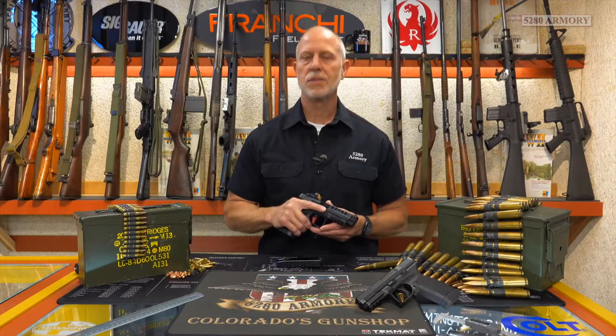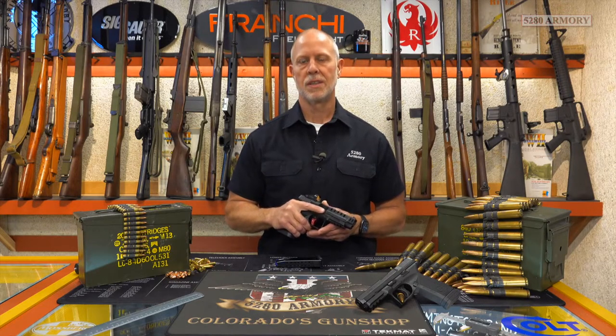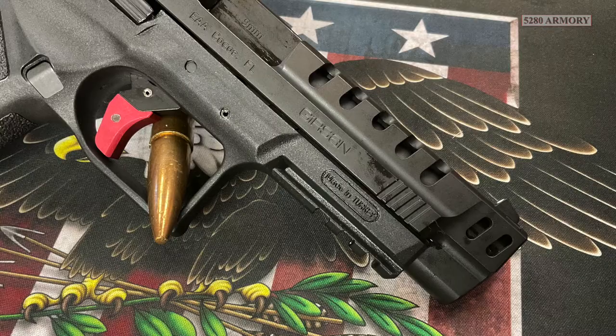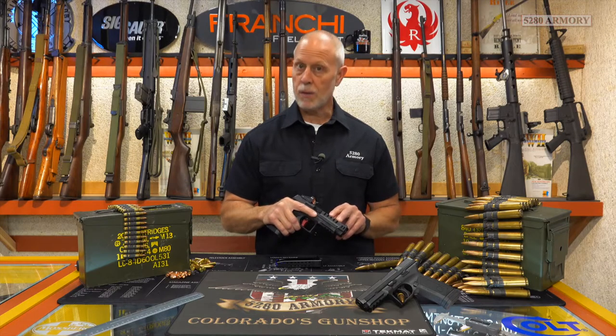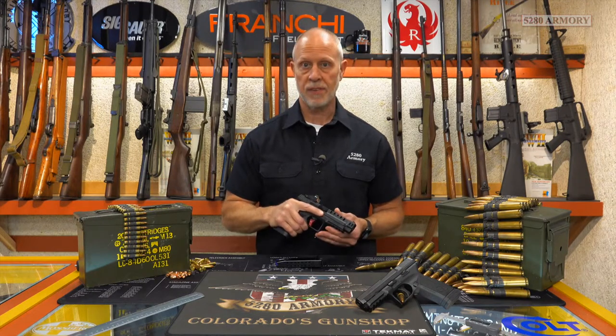The first thing I noticed was the barrel. It's a little bit longer, coming in at about 4.6 inches — that's about a half inch longer than the MC9 we shot last week. The barrel's flush cut at the muzzle and it's got a nice deep recessed crown. The slide has plenty of flutes cut into it to compensate for that added weight, and with that extra length barrel we also got a longer sight radius coming in at about 6.5 inches.